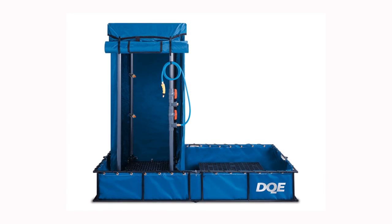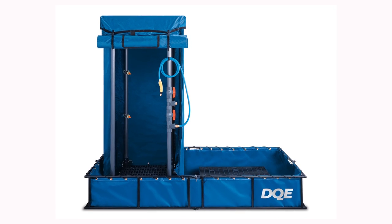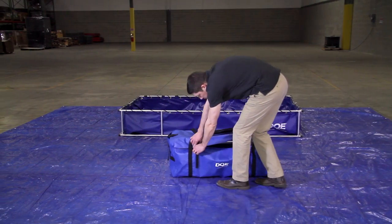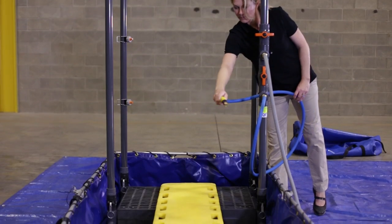This is an overview of the DQE standard decontamination shower system, including key features as well as the assembly process. The standard decontamination shower is portable, assembles quickly, and is easy to use.